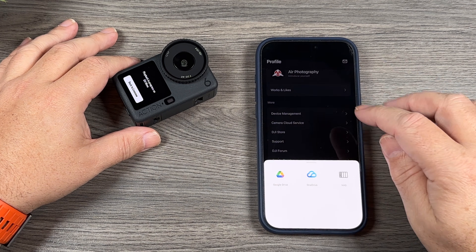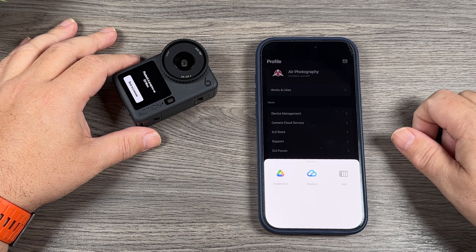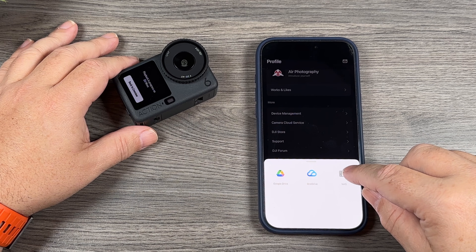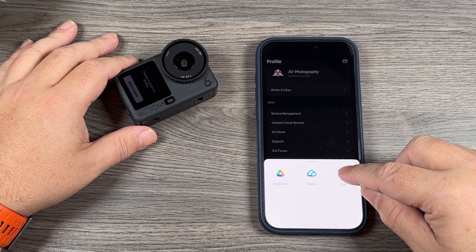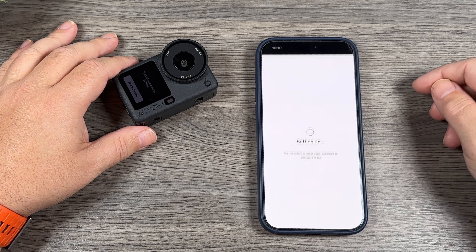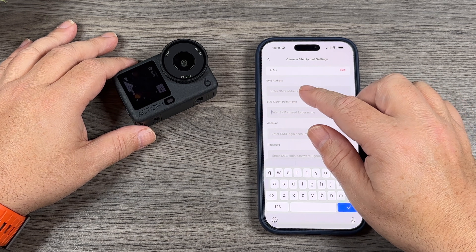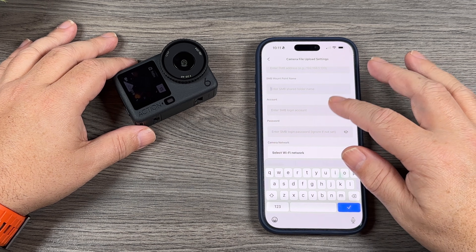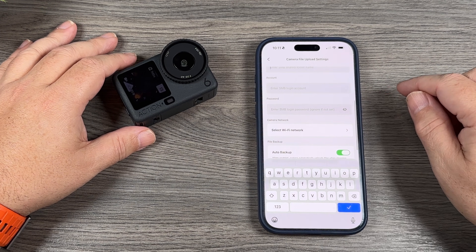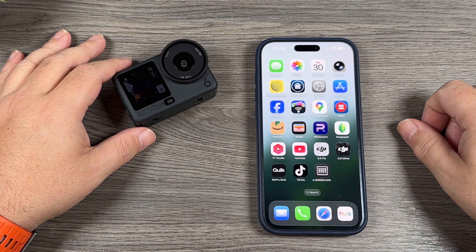If you go back to Camera Cloud Service, you can see it takes us right back where we can choose our cloud provider. If you want to connect to a NAS it's pretty simple — you do have to have all your login information beforehand. Once you tap on NAS, this is where you enter the SMB address, username, password, and the shared folder location, and again you'll have to set up your Wi-Fi network. Not everybody has a NAS setup at home, so it just depends on what type of service you want to use.